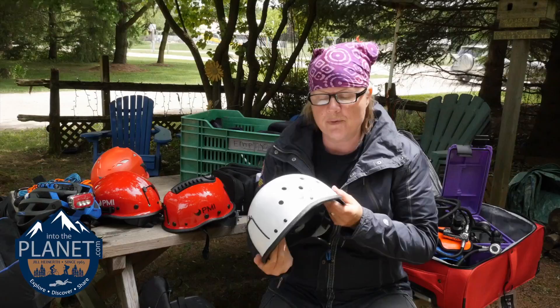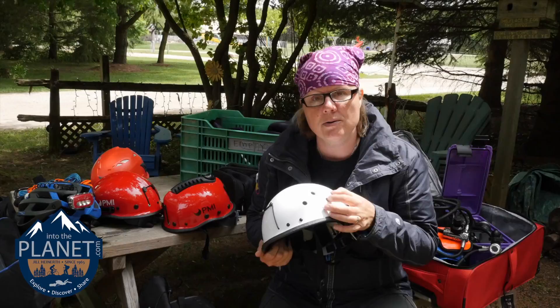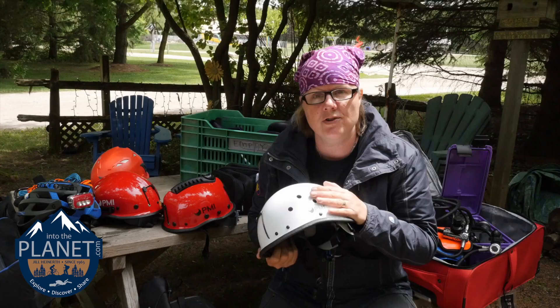This one from PMI is a typical climber's helmet and it's terrific. It's got some vented holes which serve another purpose — these vents allow bubbles to get out, but they'll also allow you to mount lights to the helmet without altering the structural integrity of the helmet.